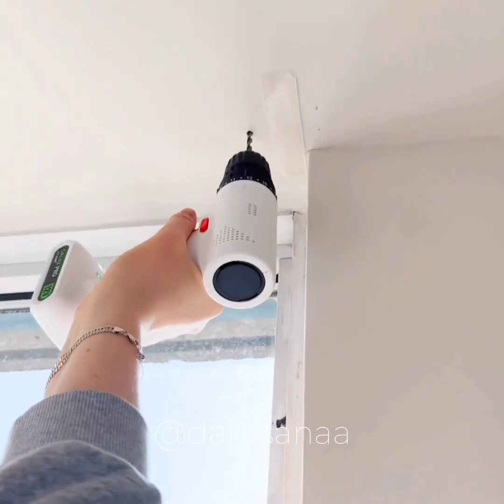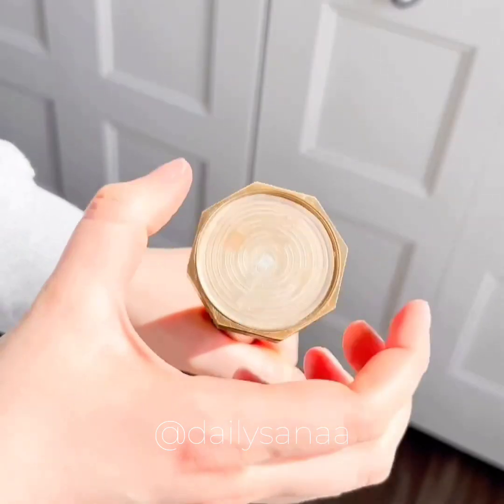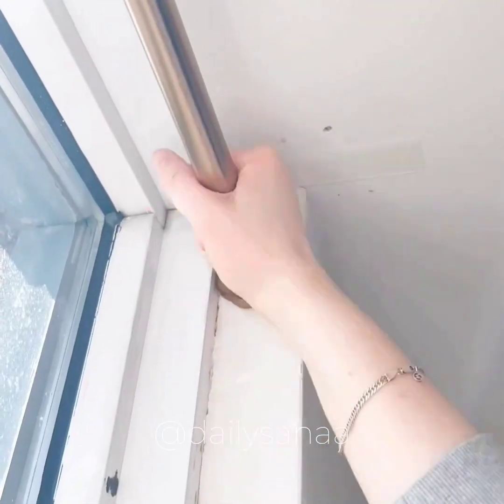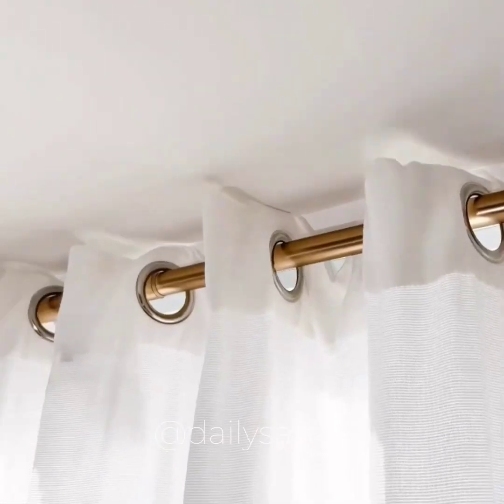Amazon favorites. If you don't want to make holes in order to hang your curtains, this curtain rod expands to the exact size that you need — all you do is remove one of its ends, slip on the curtain, bring it into the window, and secure it in place. It's incredibly sturdy and comes in a bunch of different sizes and colors.